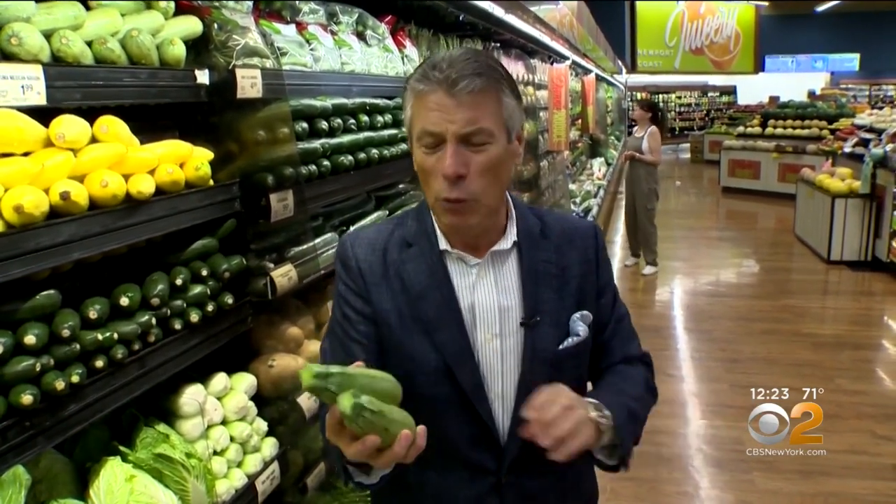When you sauté the zucchini with some olive oil and garlic, and a little bit of red pepper, cook them shortly — maybe 90 seconds or two minutes in that oil. That's it. Otherwise it starts to break apart and dissolve in the pan, and that you don't want. You want to keep that texture, so just sauté them quickly and then take them out and enjoy them.